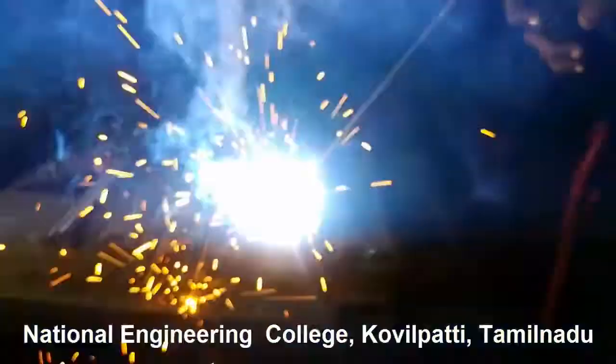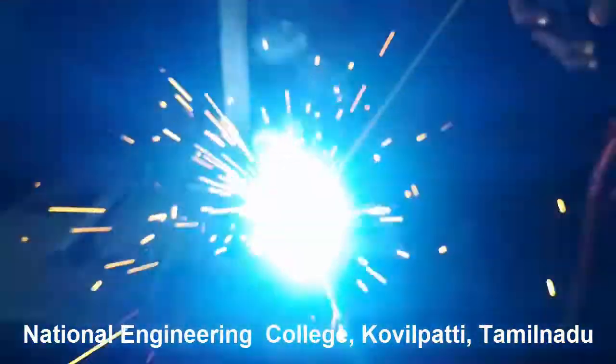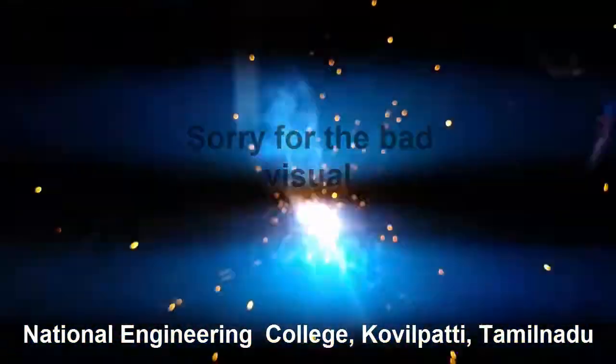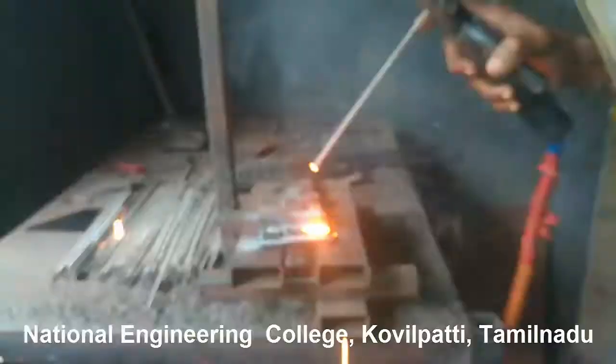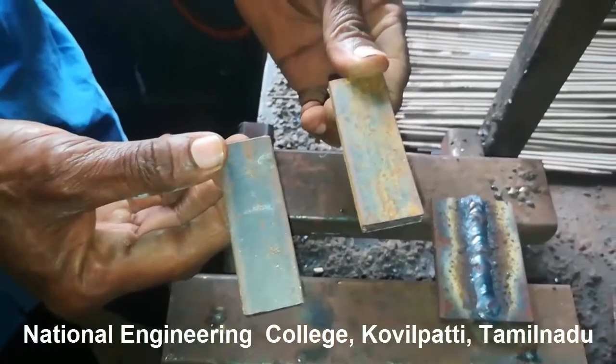The electrode rod should be maintained at a minimum 45-degree angle. This demonstration will make you understand the importance of the distance between the electrode rod and the workpiece. If you keep the electrode rod too near, it will stick; if you take it too far away, the spark will not be produced. So we have to maintain adequate distance, which is nearly equal to 3mm — that is very important.